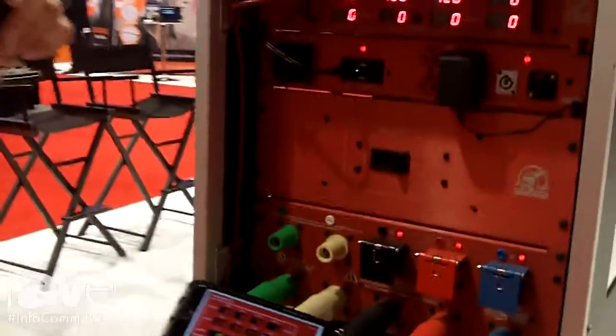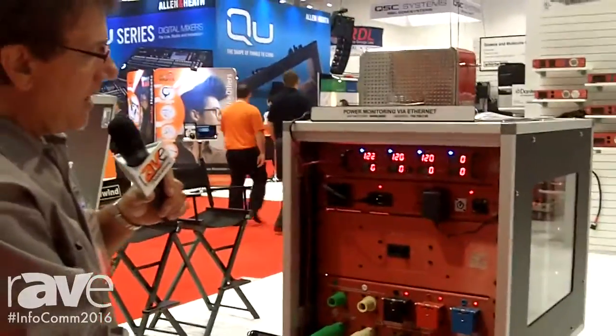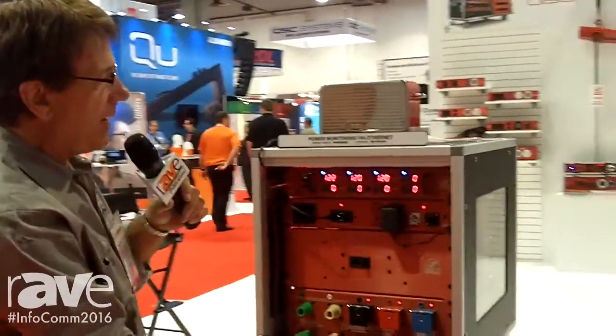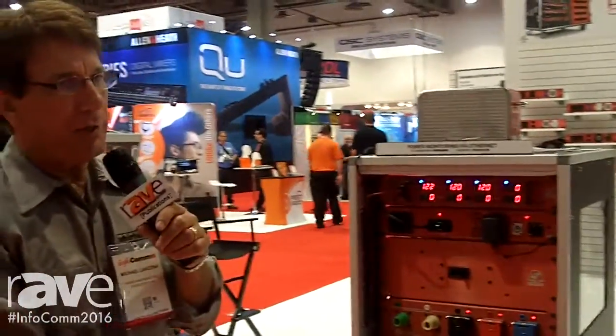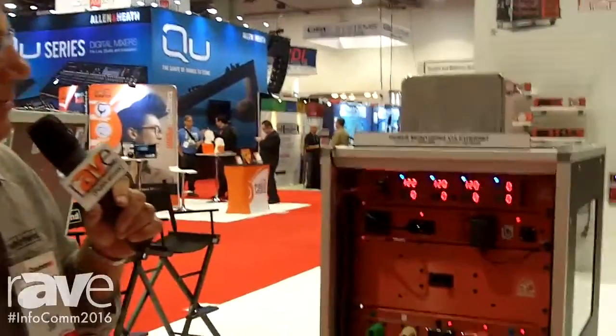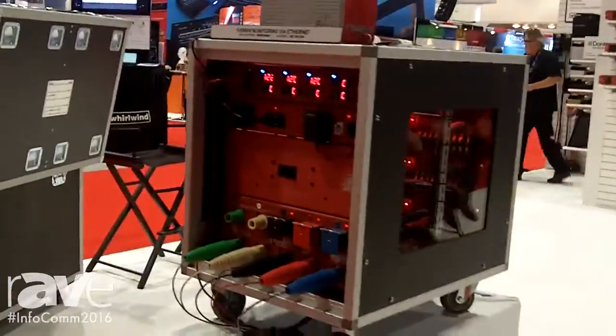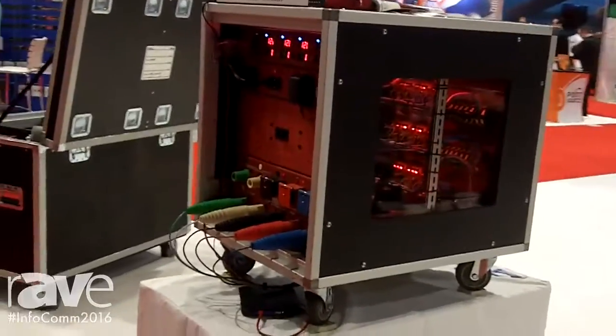This is monitoring my three legs X, Y, and Z in a three-phase portable distro and how we can now monitor it from anywhere in our location. This unit could be under a stage where no one sees it, but the man at the front of house who's in charge of the show can monitor his electrical usage.